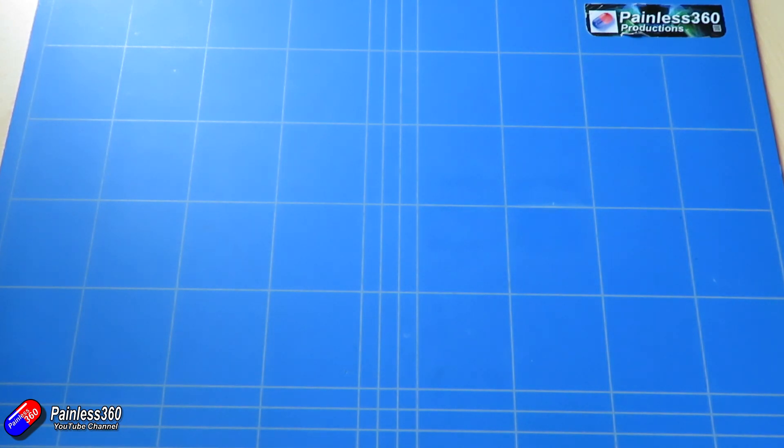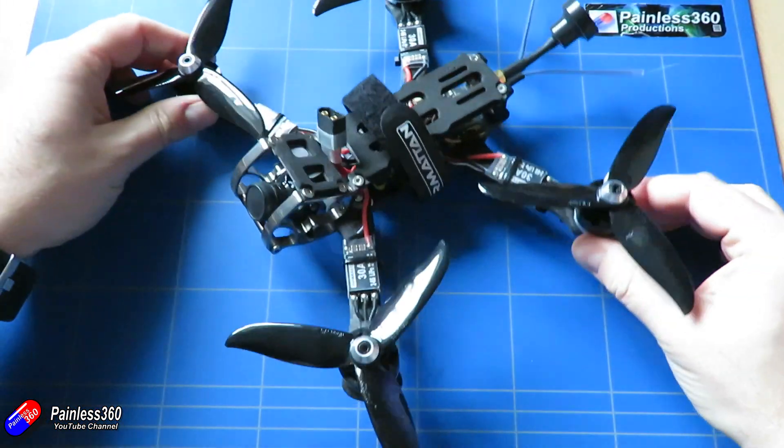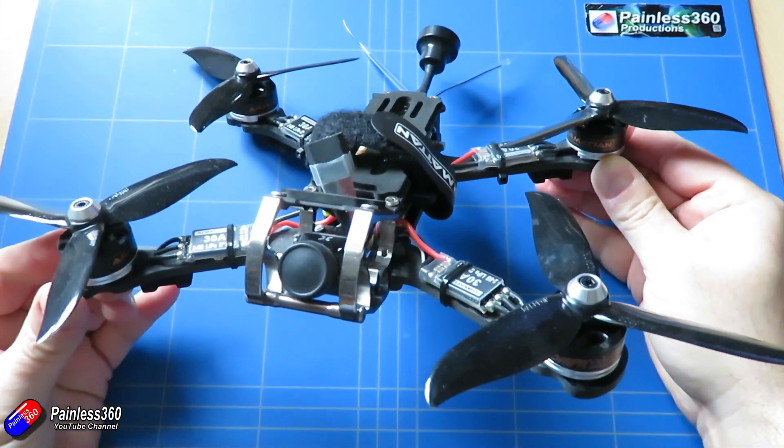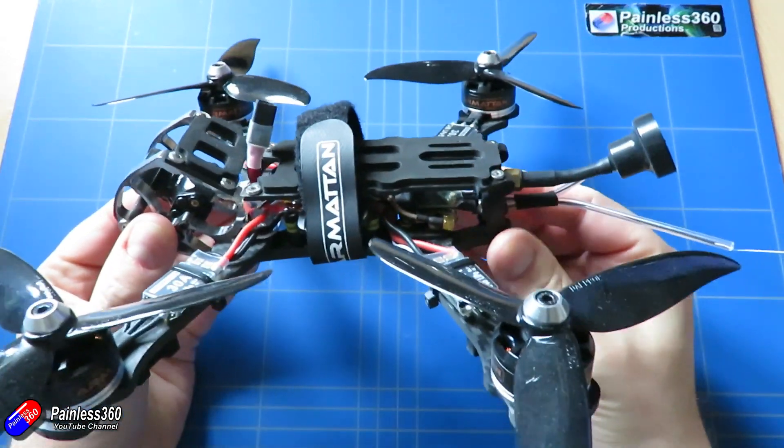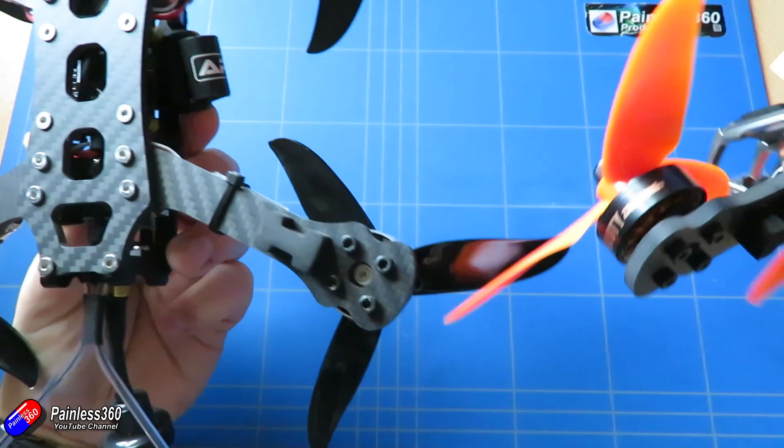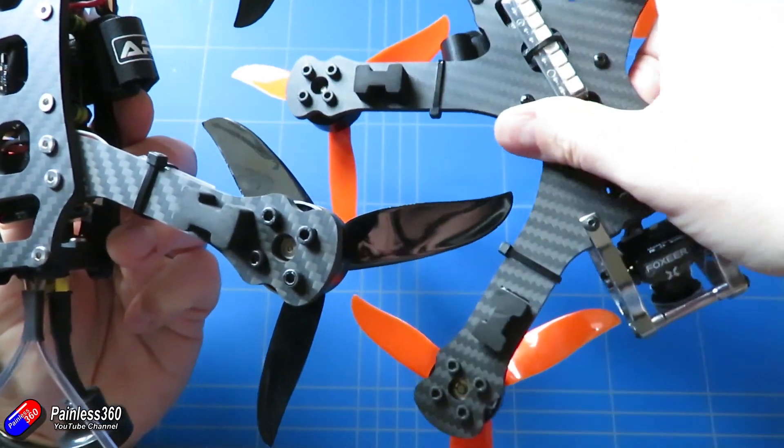I've kept all the other Armourtan models I've had because they're just so lovely. The next one I got was the Armourtan Rooster — another five-inch quad with the Armourtan titanium cage at the front to protect the camera. It's probably something you've seen in lots of other videos. There was some feedback about having the arms as separate pieces.